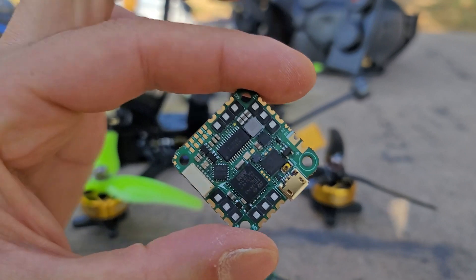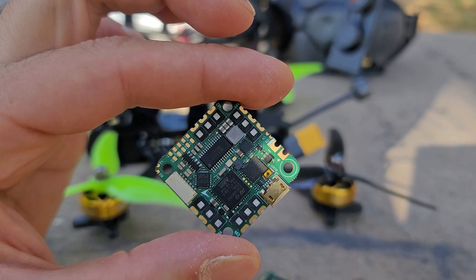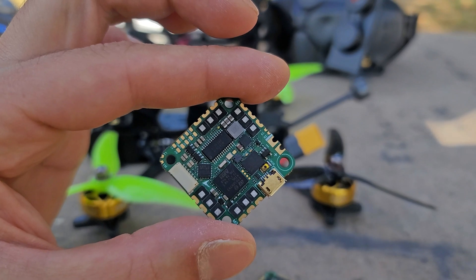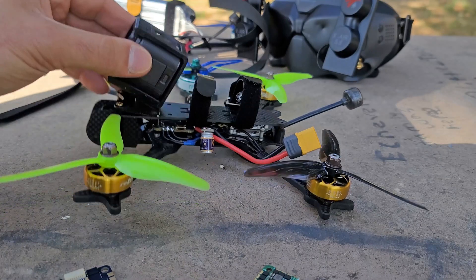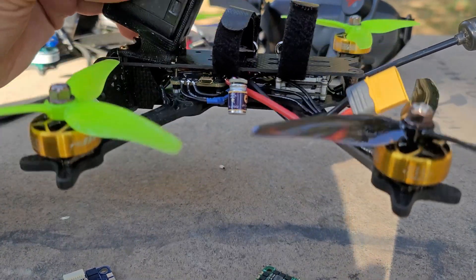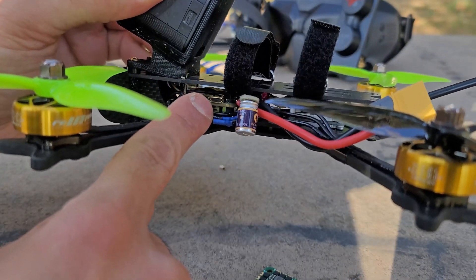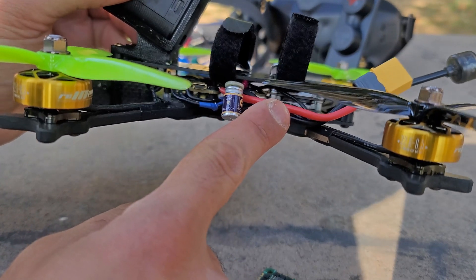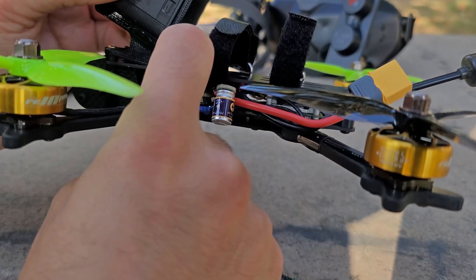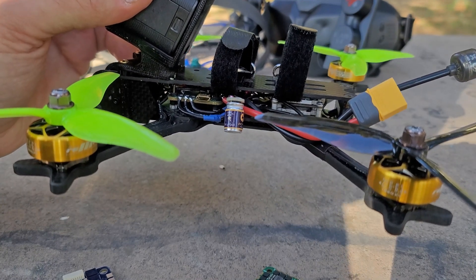I never expected this kind of board to exist, but I always wanted it to. I assumed those 30-amp 6S boards from other manufacturers could function on full 5-inch, but through testing I found they couldn't. This frame was actually designed before I got my hands on those crazy whoop boards — it's a full 5-inch quad, 15-millimeter build height, designed for one all-in-one board with DJI in the back. I eventually abandoned it and moved to a 20-millimeter build height because no all-in-one board would actually work on full 5-inch.